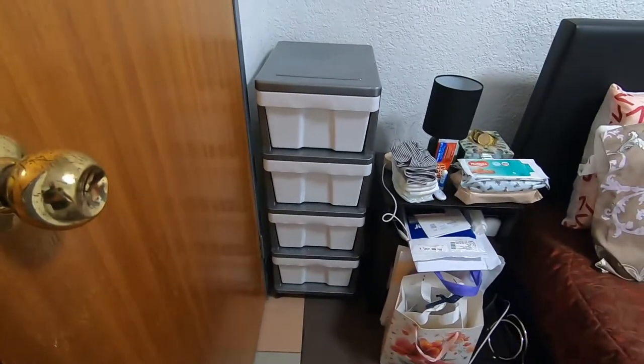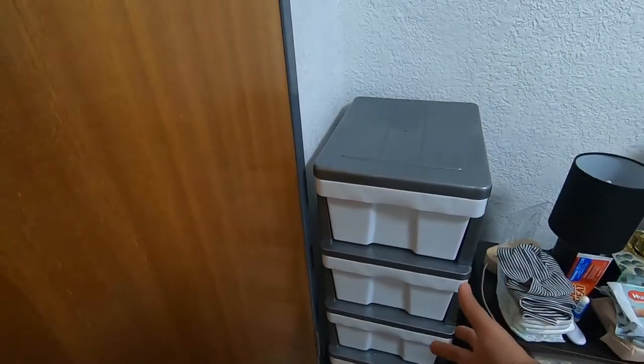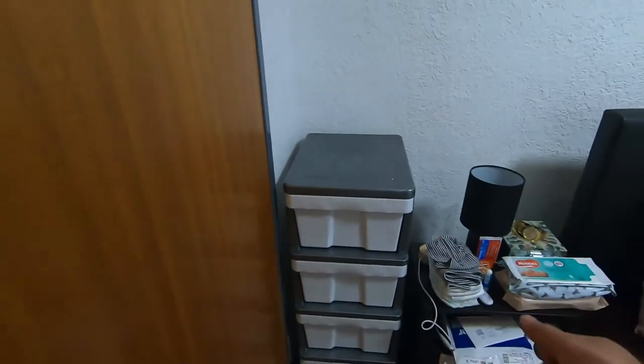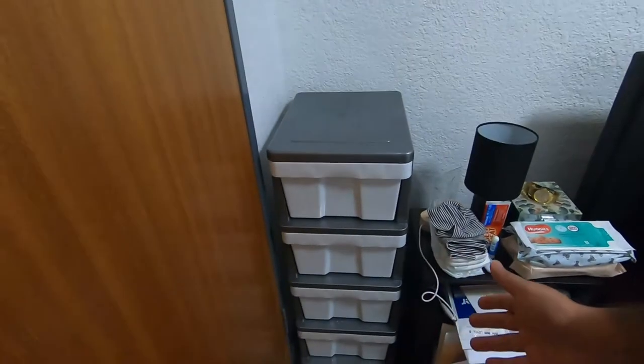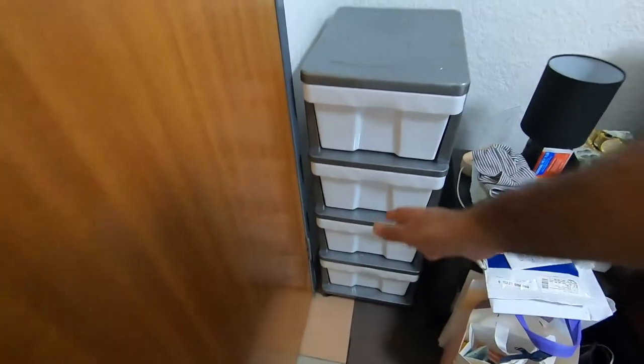One drawer for clothes, one drawer for all beanies, gloves, and socks, one drawer for all nappies and wipes, and everything else for baby. Thank you for watching — see you in the next vlog!